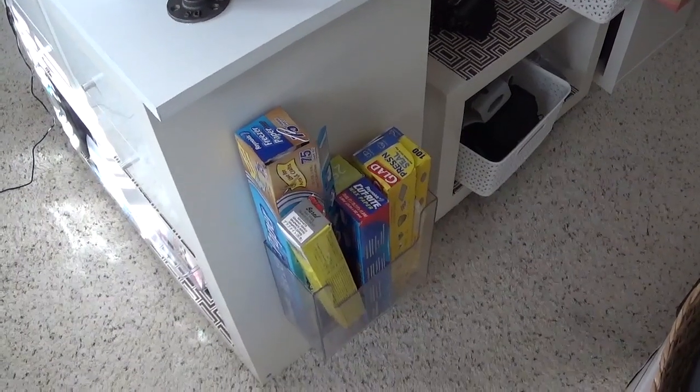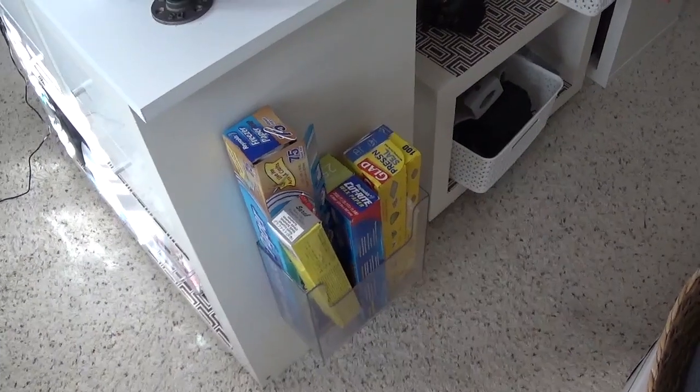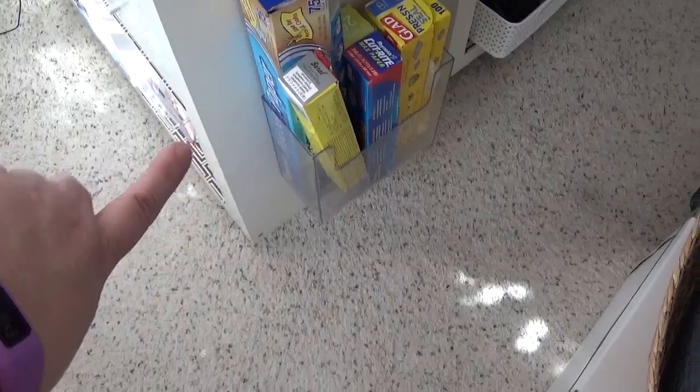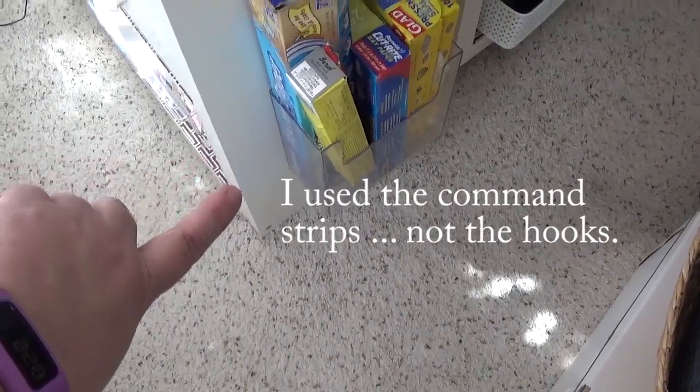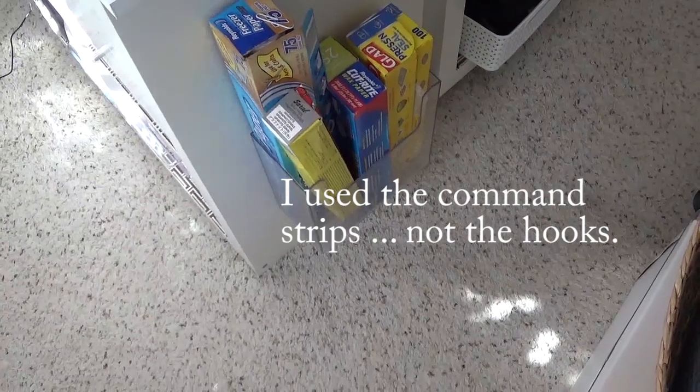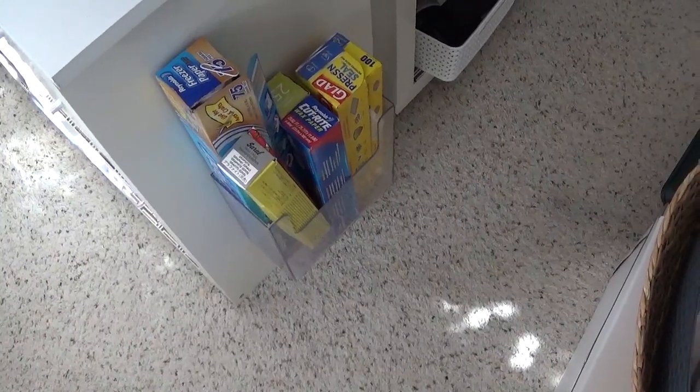I just wanted to share some of the items I have attached to my work surface using command strips. I have these plastic file holders or pamphlet holders — I just mounted them with 3M command hooks. In this particular bin I'm holding all my rolls of various items, whether it's freezer paper, wax paper, press and seal — you get the idea, it's in that bin.